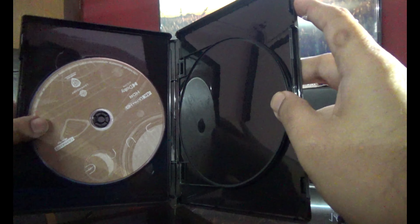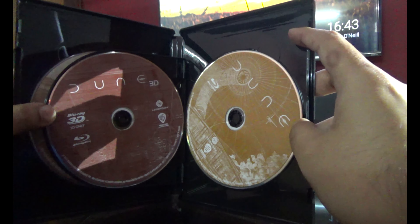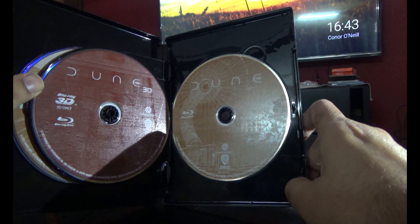Here is the 4K disc. There is the 3D disc on the left and on the right side is the 2D disc.